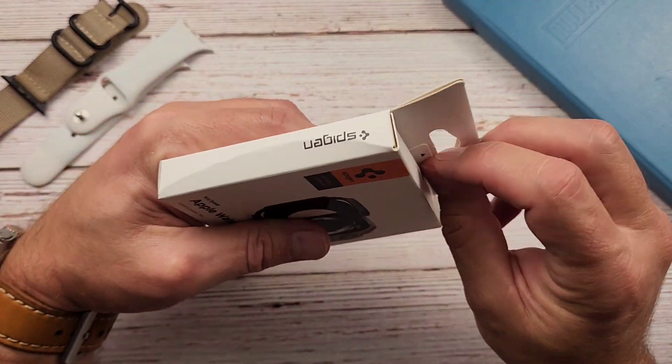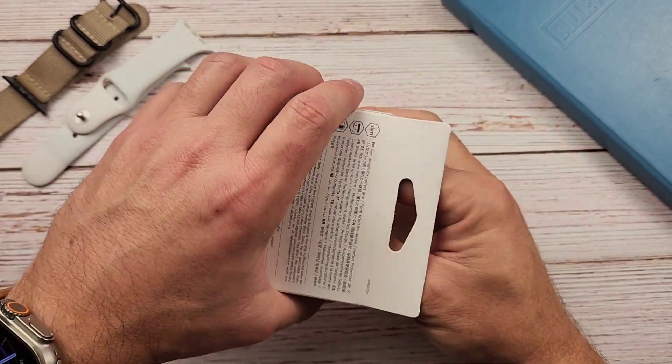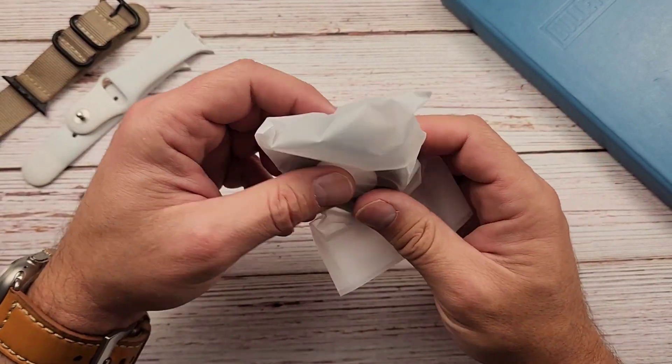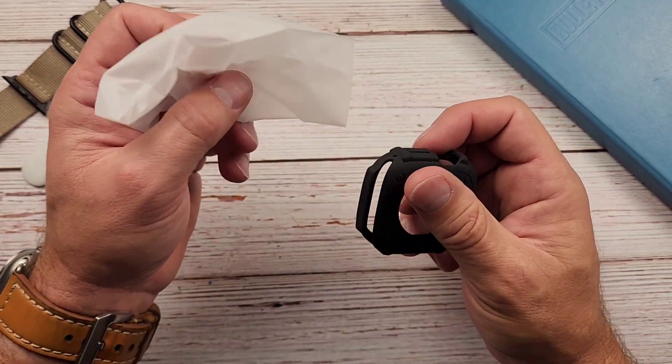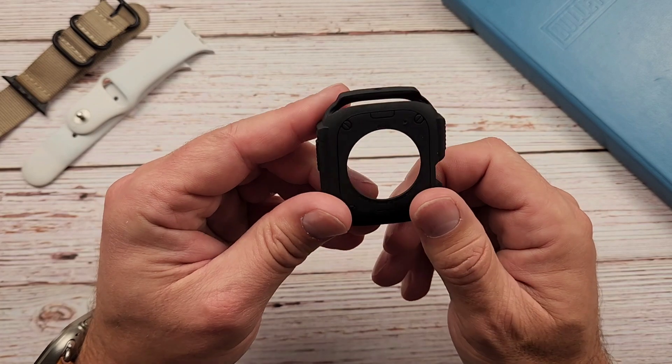But let's take a look inside and see what it is. I have not opened it yet, so I've not seen what it looks like right here. Classic Spigen packaging right here.